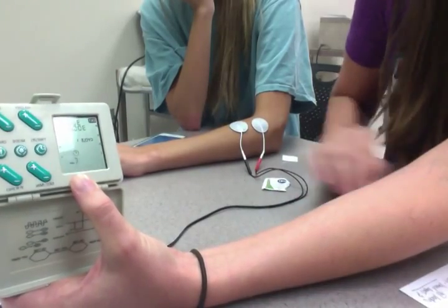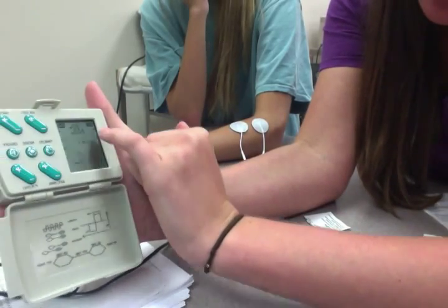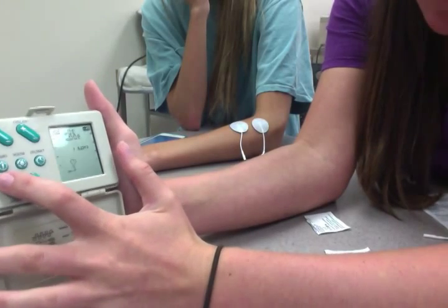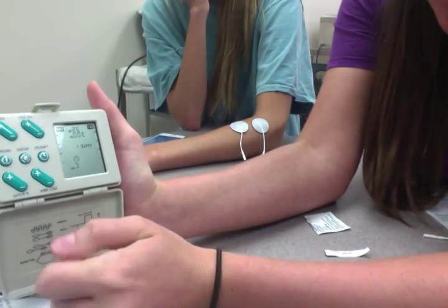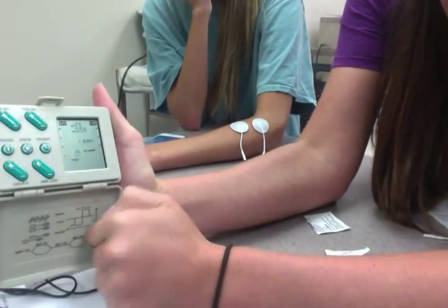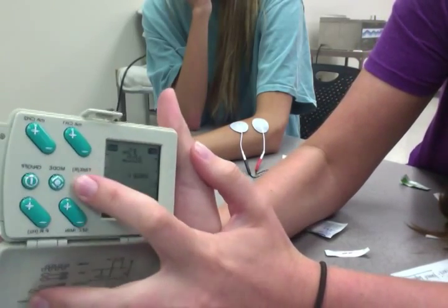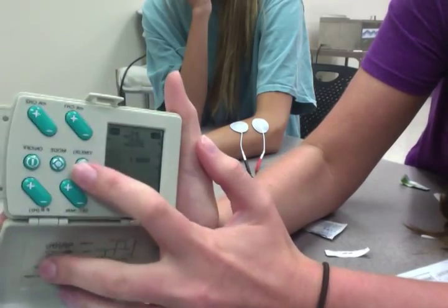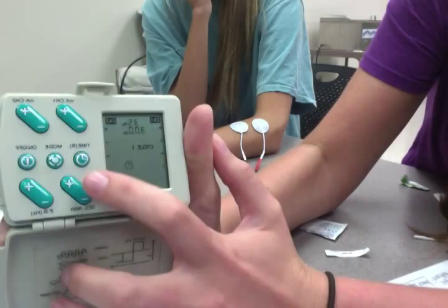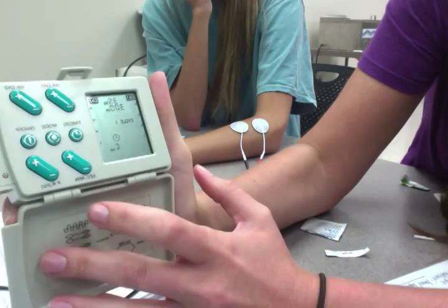You cannot change the 300 microseconds. Usually you would use 200 to 350 microseconds for larger muscles, but since this one's set there, we're just going to leave it. When I changed the cycles, it changed to 30 hertz, so we want to take that back up to 35. We want it to be ramped up for four seconds, ramped down for four seconds, on time for 10 seconds, and off time for 10 seconds.